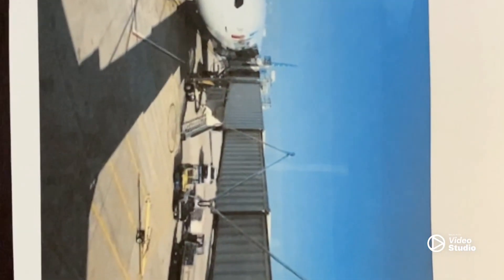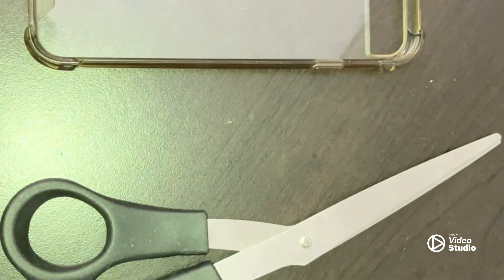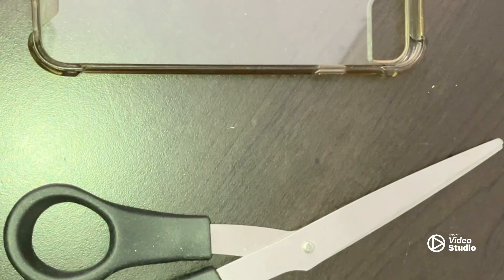How to make a custom phone case in three easy steps. The materials required are a scissor, a clear phone case, and a printer.